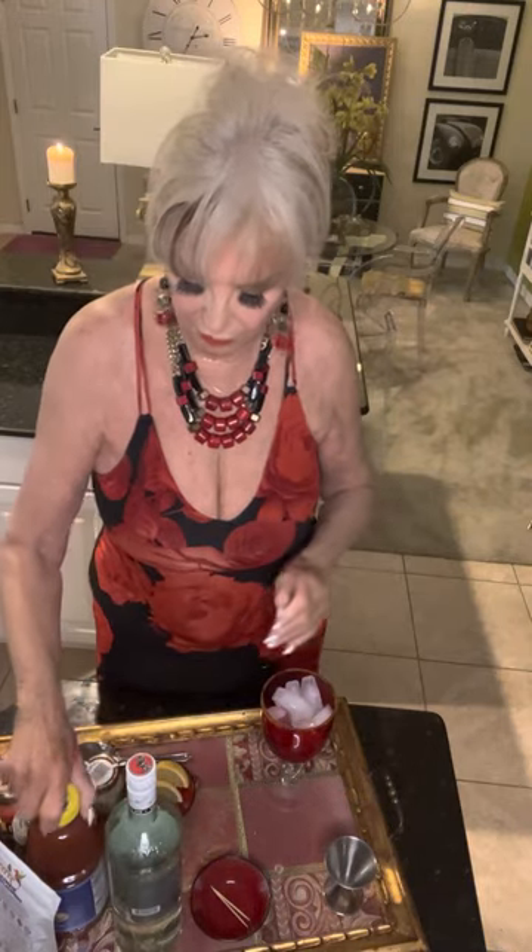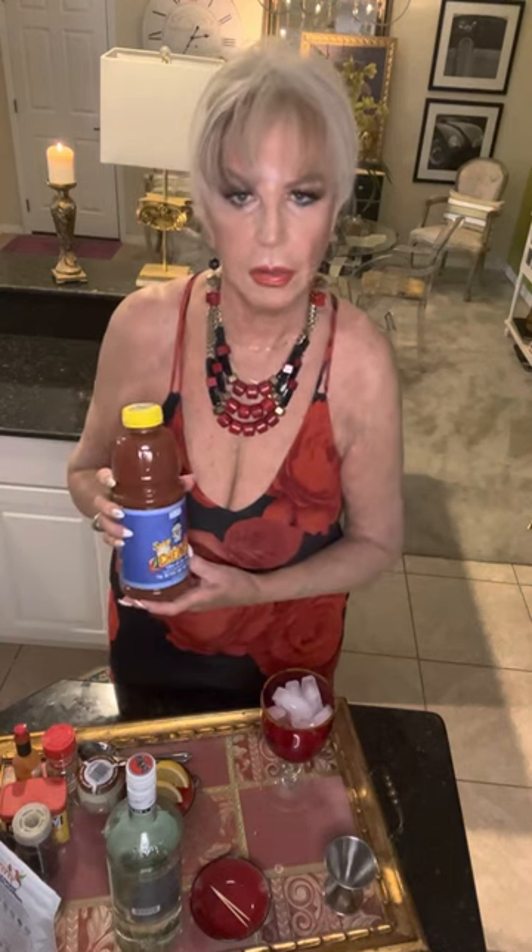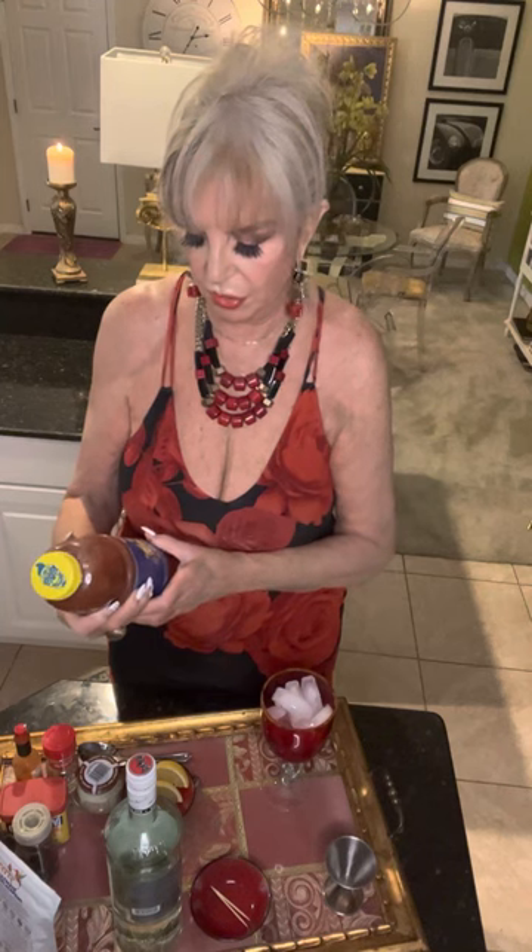Then you're going to fill the glass up. Sometimes I use Clamato, but I saw this in the grocery store and it's called Arriba spicy chalada - clam and sea salt. It might be too spicy for me but we're going to find out - live life a little, try something different.